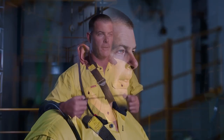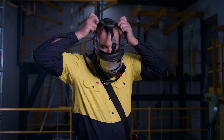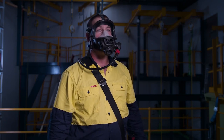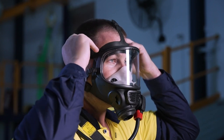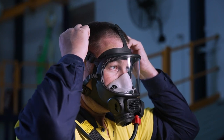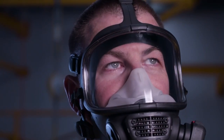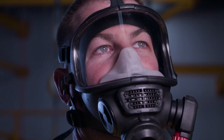To don the mask, first take a deep breath and hold it. Grab the head harness by the upper straps and pull the mask up and over your head. Adjust the mask to locate the inner half mask over the mouth and nose, then pull up and back on the harness straps to tighten the mask seal against the head, starting at the lower straps and working upward. Breathe out, then breathe in sharply to activate the demand valve. Then breathe normally. You are now ready to prepare for entry to the confined space or IDLH atmosphere.